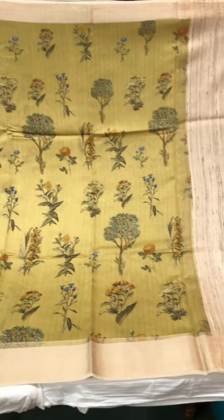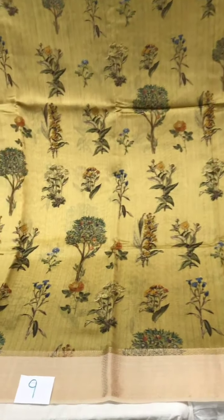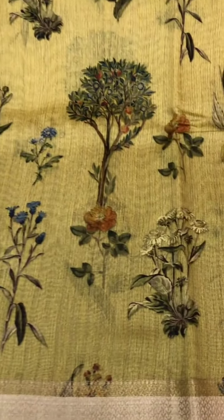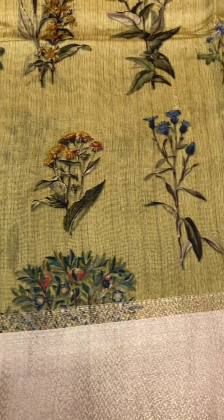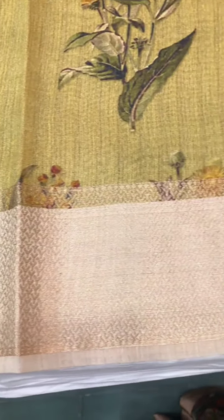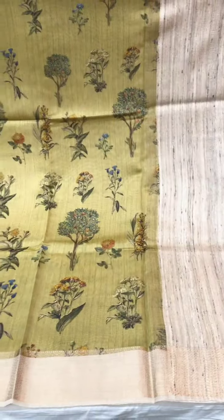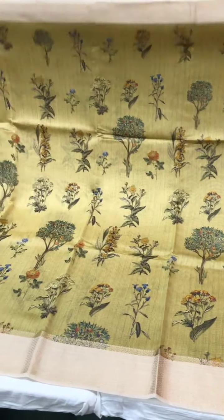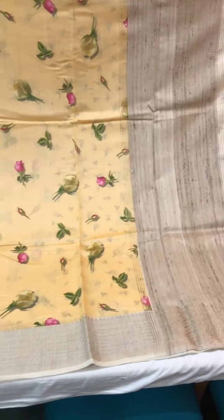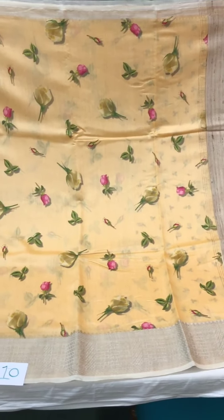This is a typical tasar silk saree with a border and pallu, with digital prints all over the body. This one is priced at five thousand five hundred, with that muted, dull, elegant border. I'm going to be showing you color options in these sarees — they are very popular and look beautiful for any kind of occasion.